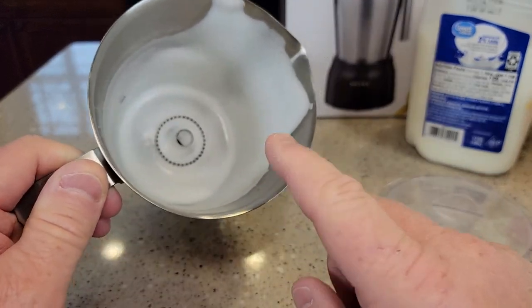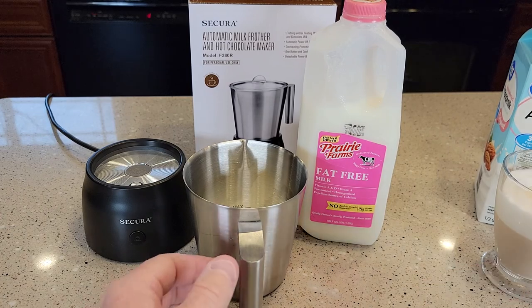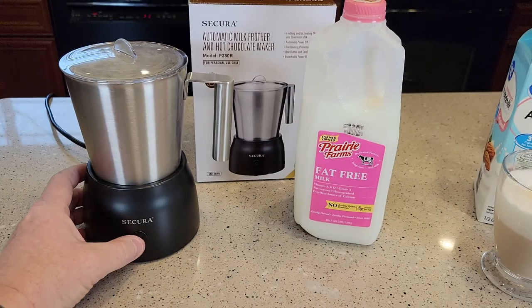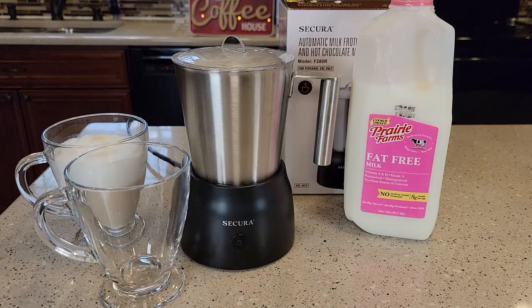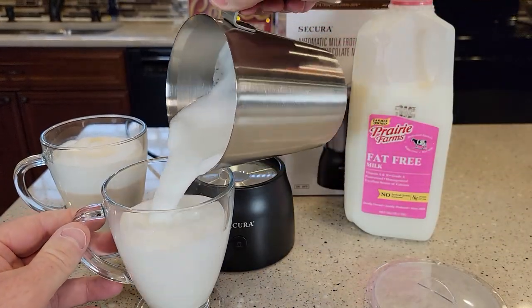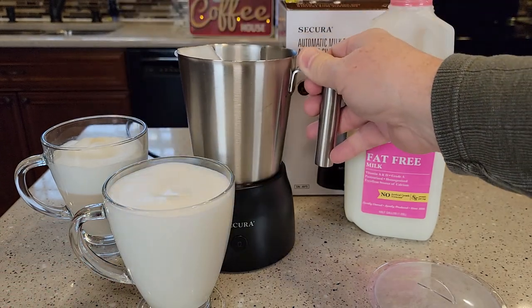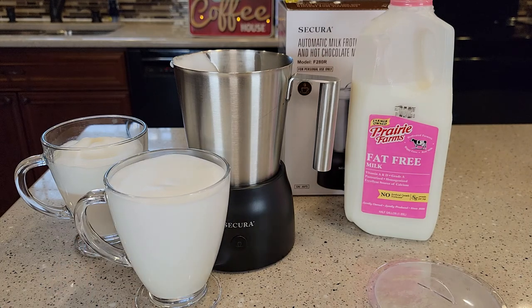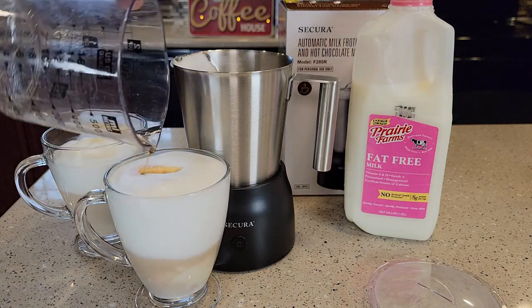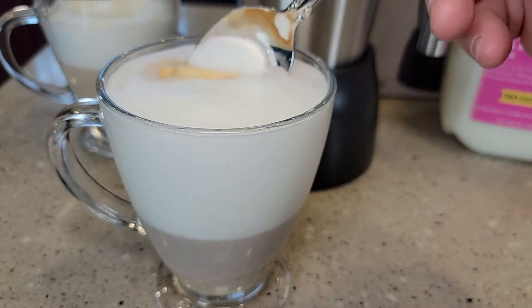For cleanup, you're going to rinse this out — you can put it in the dishwasher. Make sure you take that little whisk out first. Now we're going to try fat-free milk, filled up to the minimum line. We'll do hot frothing. It finishes in the same amount of time, and we do have some froth — that was nice and rich and creamy. It looks like the fat-free might have made even more froth than the 2%. Adding a little coffee — you can see it created quite a bit of foam on the top.